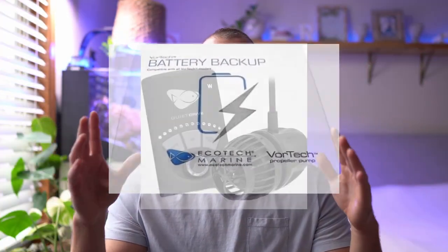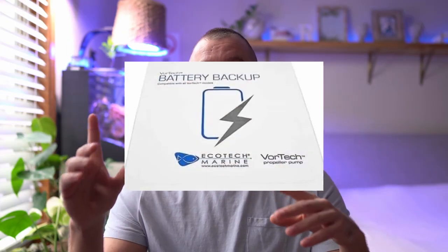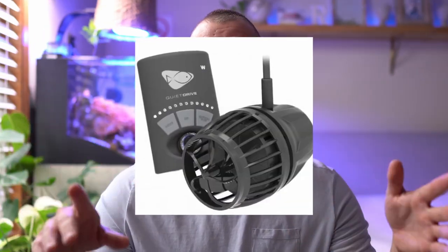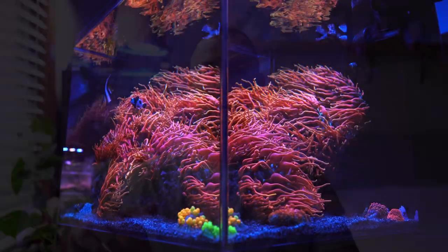I tested a single Vortec battery backup on one MP10 and it lasted 79 and a half hours. Then afterwards I tested a Vortec battery backup on a single MP40 and it lasted exactly 46 hours. Here's how I did the test for both of these.